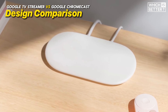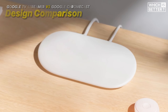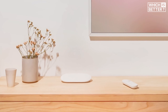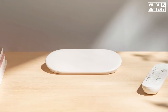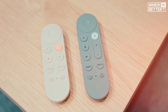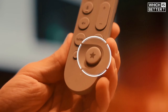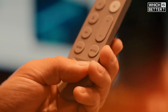Let's start off with the design — this is the first area where we see a significant shift. Google has ditched the dongle form factor that the Chromecast was known for, opting instead for a small and slanted set-top box design reminiscent of the Roku Ultra or Fire TV Cube. The Google TV Streamer's chic appearance is available in porcelain and hazel. The remote has also undergone a complete redesign, featuring a new button layout and a textured back for better grip and comfort.